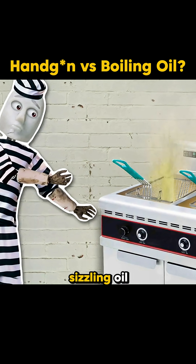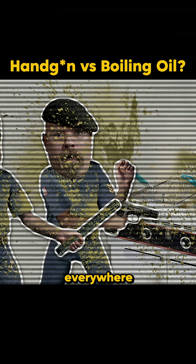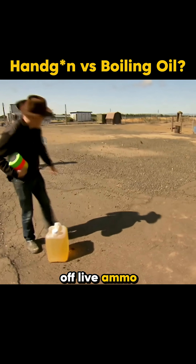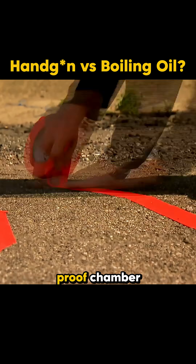They say if you drop a handgun into a pot of sizzling oil, the bullets will heat up, cook off, and spray boiling oil everywhere. But can hot oil really set off live ammo? To find out, the team designed a controlled test inside an explosion-proof chamber.